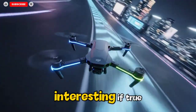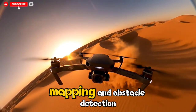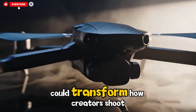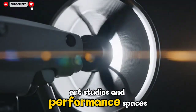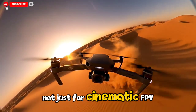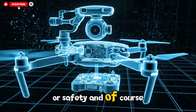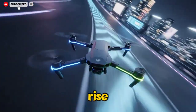The inclusion of LiDAR sensors is especially interesting. If true, this suggests DJI wants this drone to excel indoors, offering advanced stabilization, mapping, and obstacle detection in environments where GPS is unreliable. A dual-mode camera combined with indoor navigation systems could transform how creators shoot inside warehouses, factories, abandoned buildings, art studios, and performance spaces — making the Avata 360 a hybrid tool not just for cinematic FPV enthusiasts but for professional interior videographers.